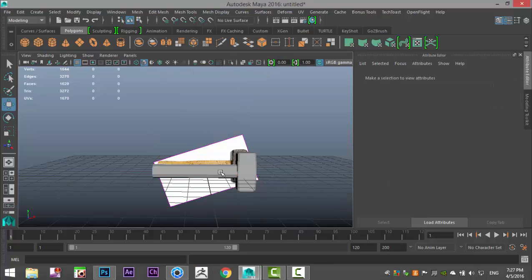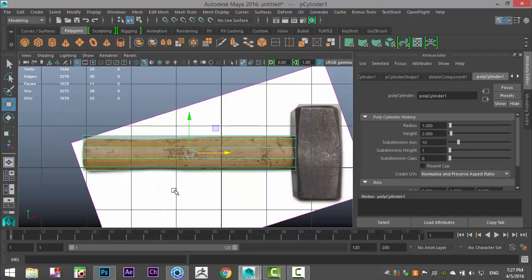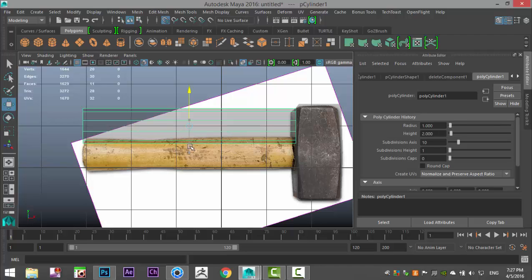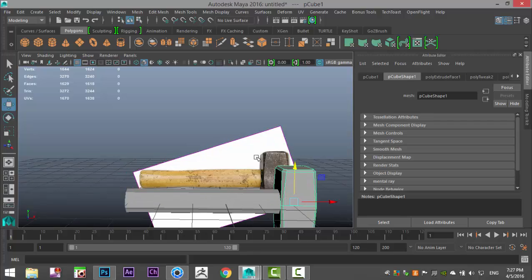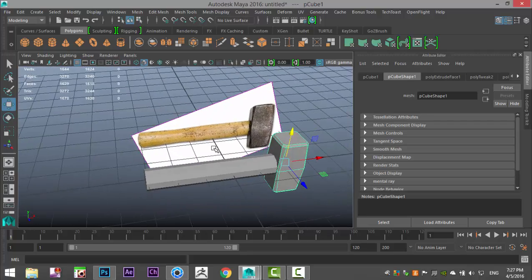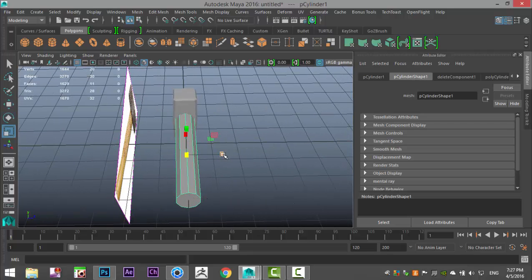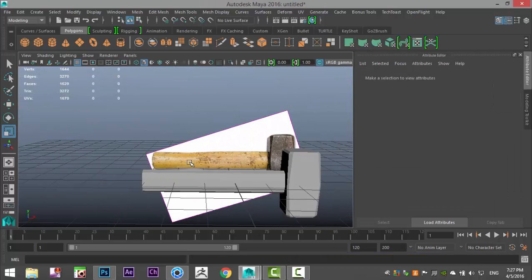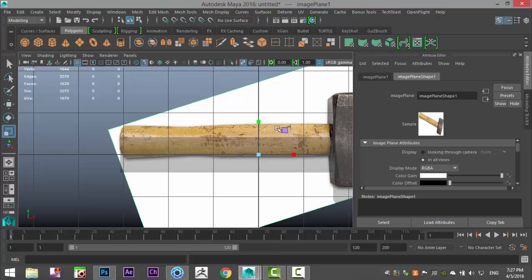Right-click on object mode, go to Modify > Center Pivot, then from this view hold down X and pull it down to center it correctly. From the top view, select it — we don't want it too thick — so hit R and flatten it in a bit.